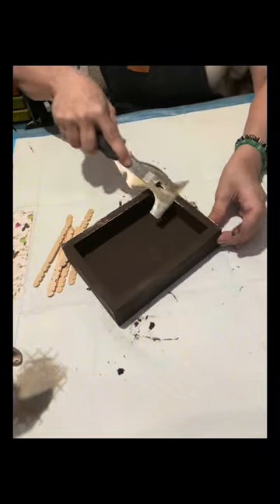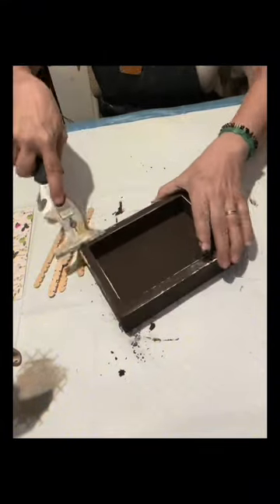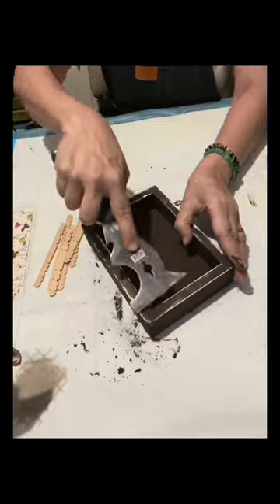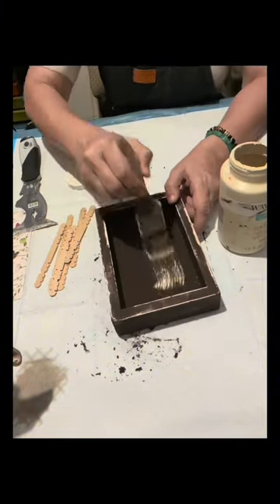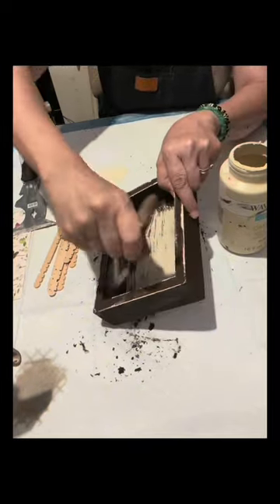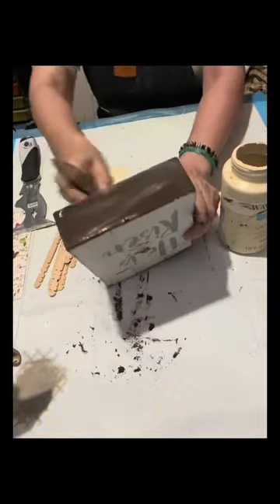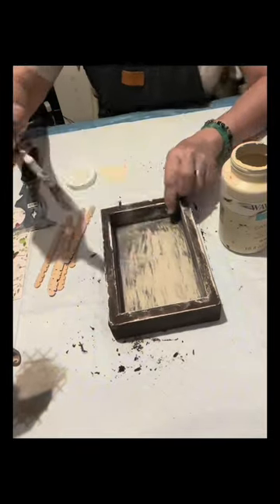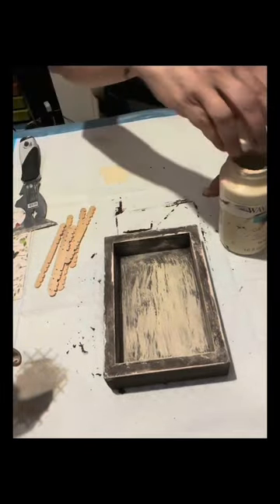Once dry, I'm going to start to scrape it lightly because it will show the first paint, which is white. If you have a box like this and it doesn't have any paint yet, you can paint it with white first, and the second paint is the Espresso by Art Minds. Once done, I have this Waverly Cashew — I'm going to just lightly brush the inside. I am using a chip brush, and as you can see it really is very pretty; it looks so distressed.